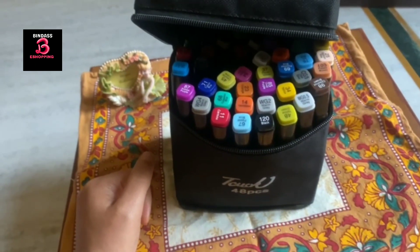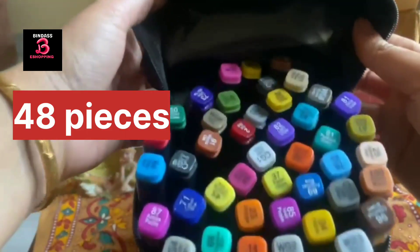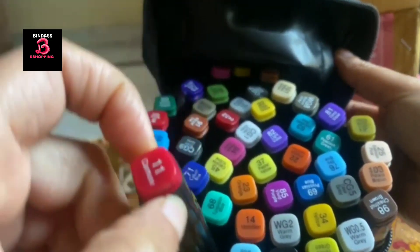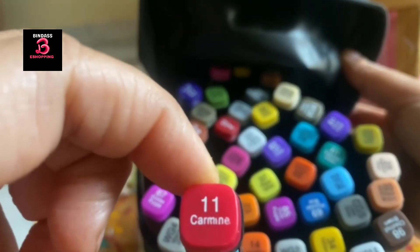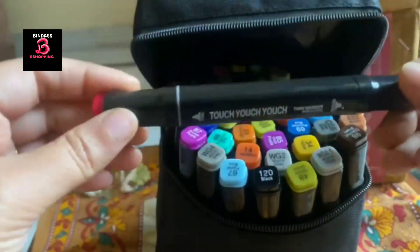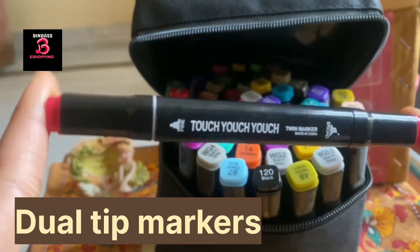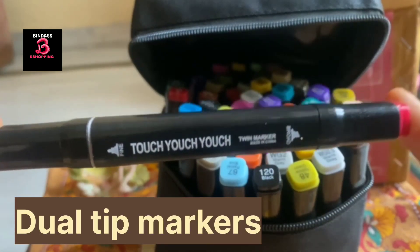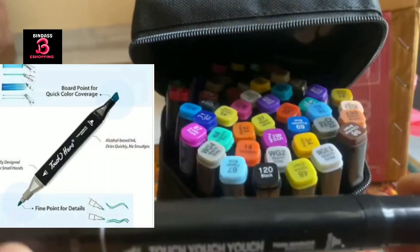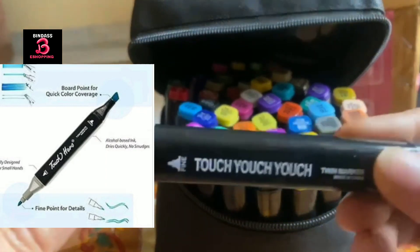This is a dual tip pen — a double tip pen with double nibs. Let's see them one by one. First of all, this is 48 colors. These are markers, and color codes are given on them too. Let me take out this pen — and the most important thing, shopping lovers: this is a dual tip, double nib pen. These are also marker pens — see the colors and shades coming out.